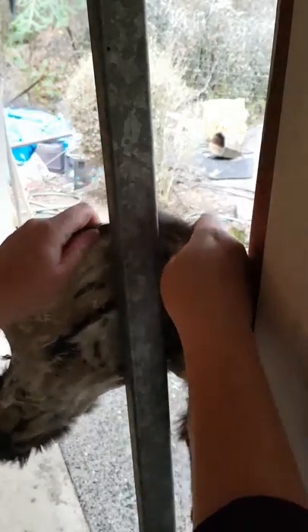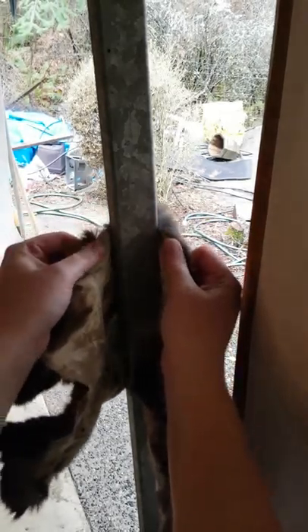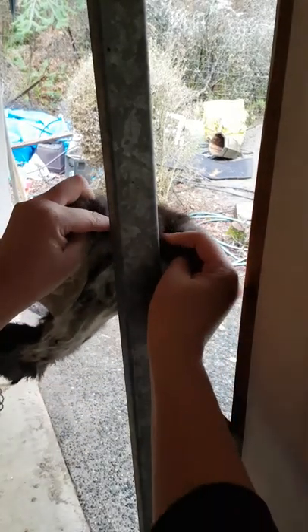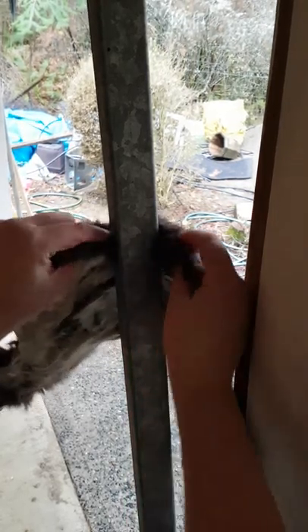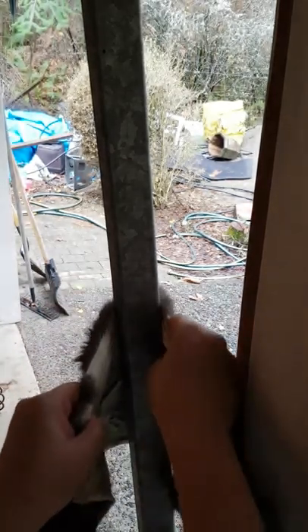Here's the trick: I go around the edges first, but make sure to hold on right to the top so I'm not going to accidentally rub on the hair, because that will definitely pull it off. All I'm going to do is go back and forth. That area I just went over is nice and white now.